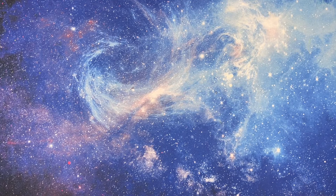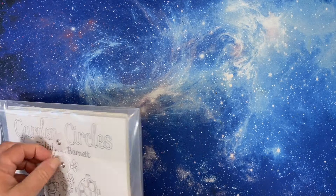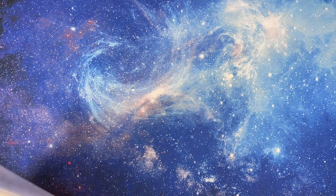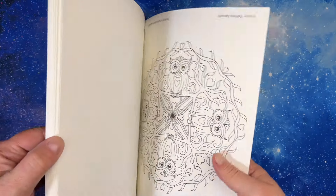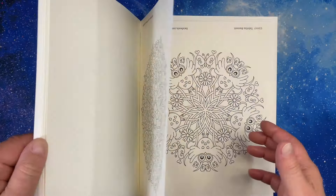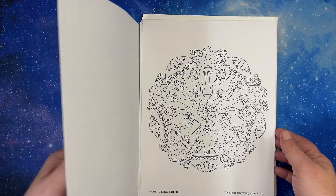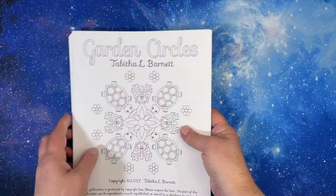So we have Tabitha Barnett. The first three I actually have as PDFs that I printed out. I have Garden Circles, and I consider her circles to be like mandalas — she has a lot of mandalas obviously. I may have printed this whole book, I just don't remember. This will give you an idea of what's in it. I love Tabitha Barnett, she's one of my faves. I think I printed out the front part because the back part has black images.